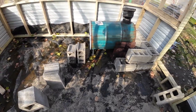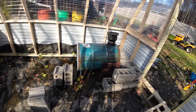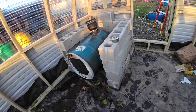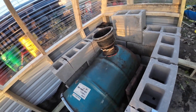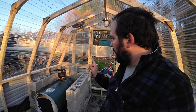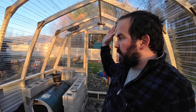We got all these cinder blocks for free, but I don't think we're going to have enough. It's going to be really close, but we're going to use all the free ones before going out and buying any. I moved all these blocks and got them lined in a U — it's going to act as a nice heat sink and help protect the structure. Then we're going to run double-wall vent straight up through the roof and we should have a good vent.